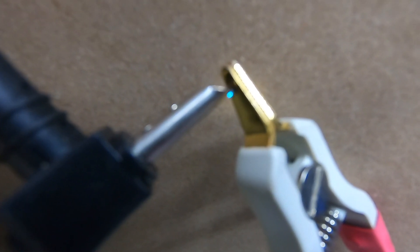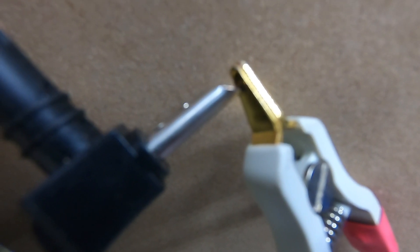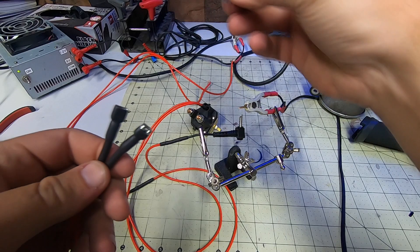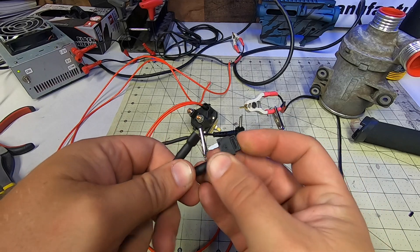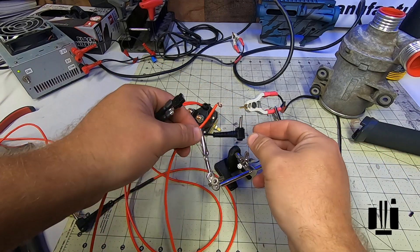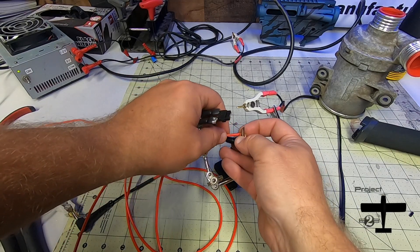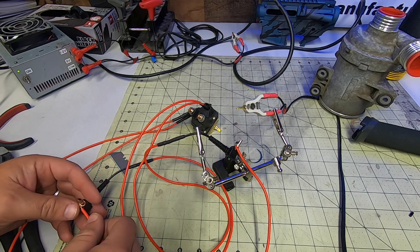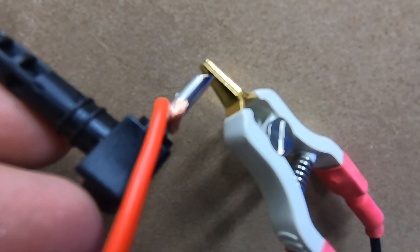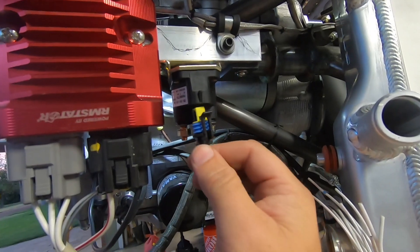The first test has no diode in play, and you can see just how much energy is there when we pull power off. Now let's rig up a diode between the hot side and ground and repeat the test. And like magic, no giant lightning bolt jumping across the contacts of your switch or $4,000 EFIS circuit board.